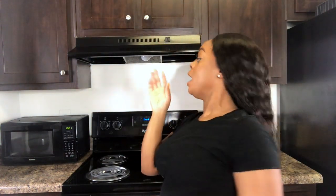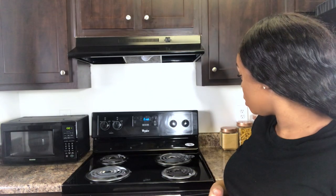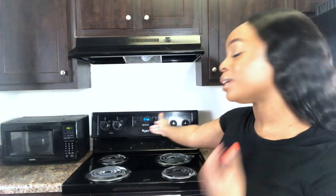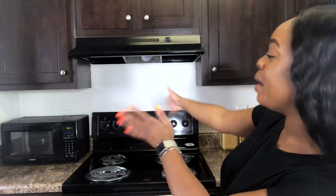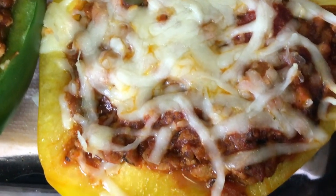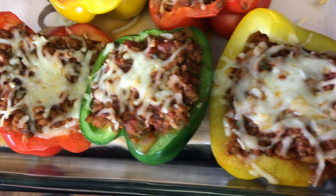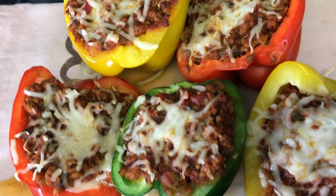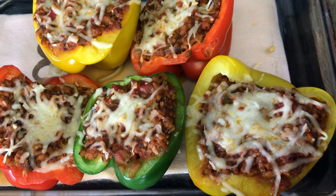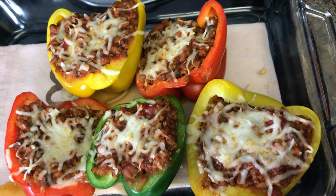Kitchen is clean. I'm about to grab these out of the oven and we're going to have a bite and wrap up. Oh my goodness, can somebody say food porn? They look so good — nice and juicy. These are perfect to me. The cheese is melted, I already know the meat is cooked, and the bell pepper is still crunchy. I left them in for about 15 minutes.